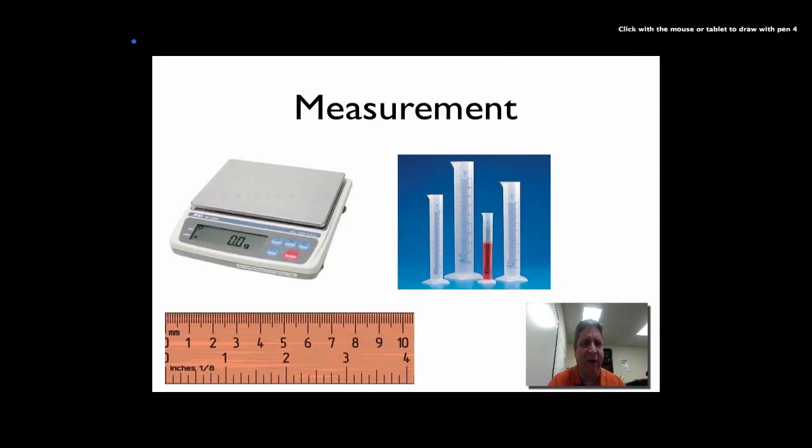Hi everybody, this is Mr. Mittner and our very first screencast from South Middle School on measurement.